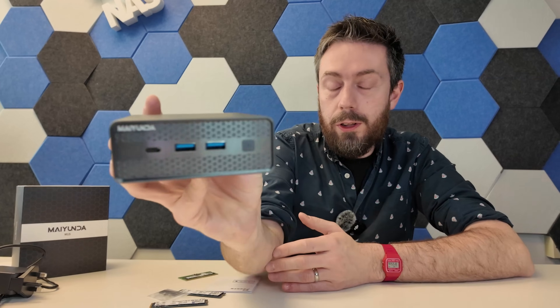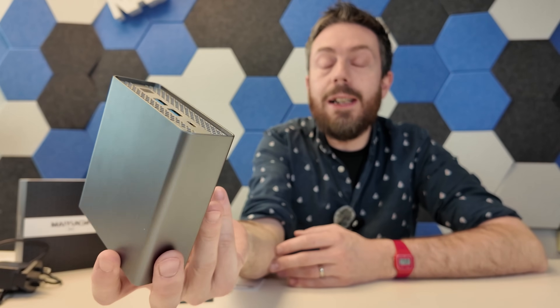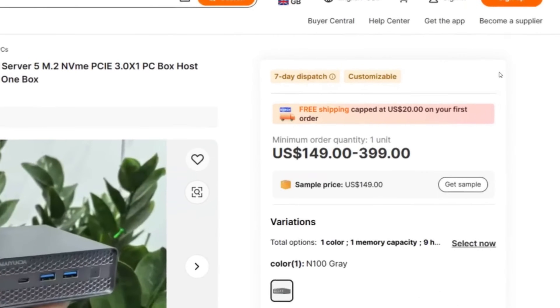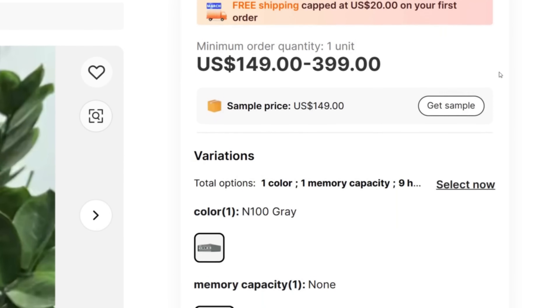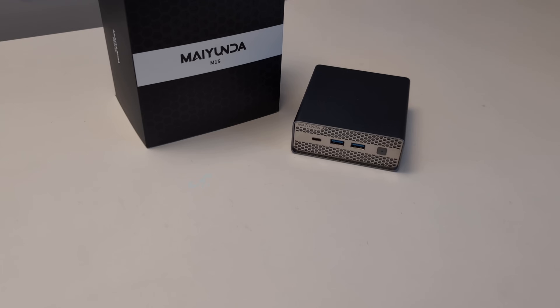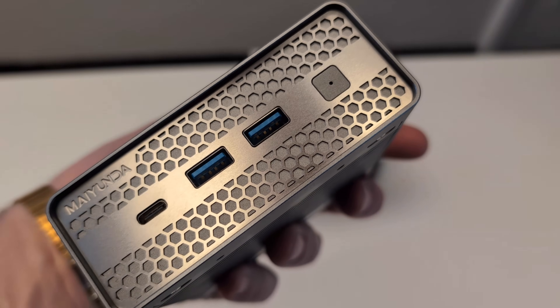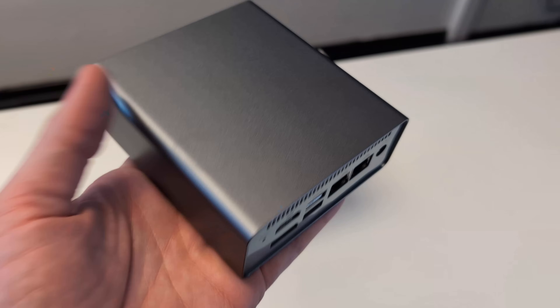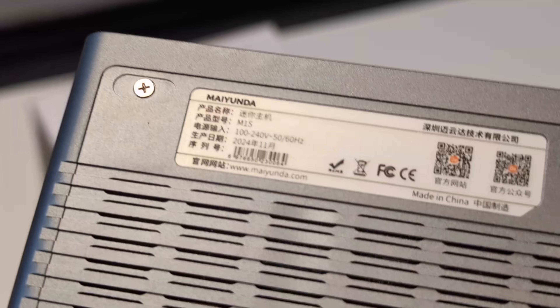Hello and welcome back. Today I want to talk about the Mayunda M1S — a NAS I've got real mixed feelings about. This tiny little 4-bay M.2 NVMe Intel-powered NAS rocks out at $149. That is crazy cheap for an Intel-powered 4-bay NAS, and with it comes a lot of compromise. The point I'm making is: at what price does compromise actually really affect you? I'm going to talk about all the things I didn't like and all the things I liked, but we have to frame it in that price tag.